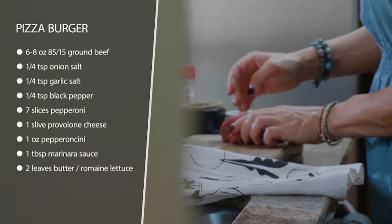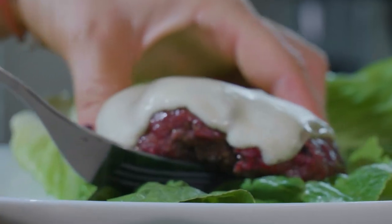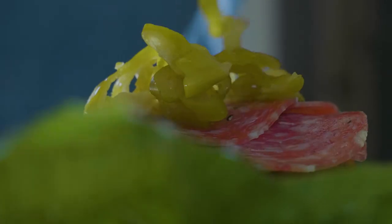Then when it's done, take it off, let it rest, and top it with pepperoni, some pepperoncinis, and a little bit of marinara sauce. With that provolone cheese and the pepperoni, it's got a nice Italian flavor — but it's a nice juicy, delicious burger.